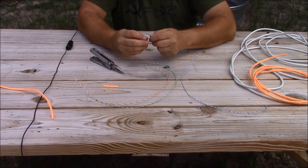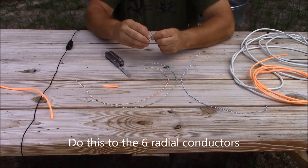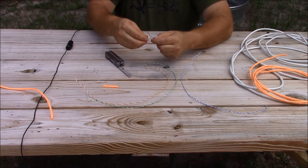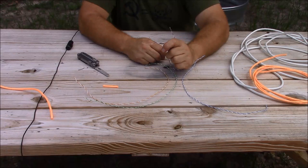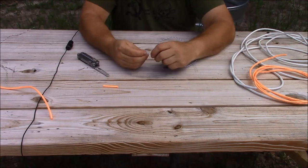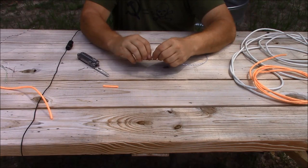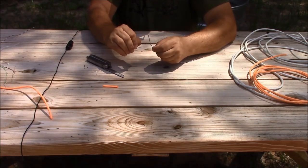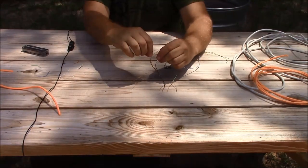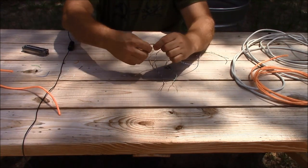On three of the conductors that are going to be your radials, untwist them about an inch back. Score the jacket and use your fingernail to remove the insulation — each one of your radials is going to look like that. Do this for all three radial sections of cable. For your vertical radiator, go back two inches and remove two inches of insulation. Now that your elements are completed, consolidate your bare sections of wire by twisting them together.